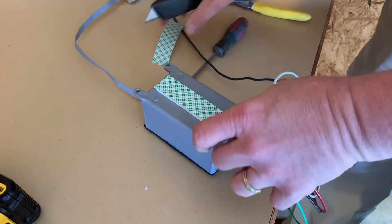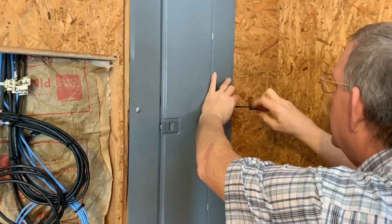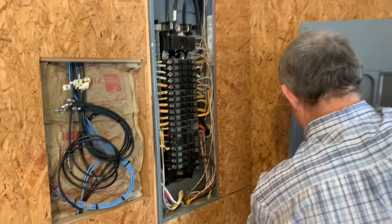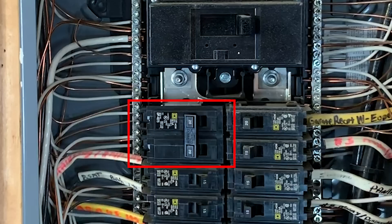The first step is to apply the double-sided tape to the device. Next, unscrew the breaker box's faceplate from the wall and place it to the side, allowing access into the box. After removing the faceplate, turn off the two 20-amp breakers that you will be installing the EMP Shield into.